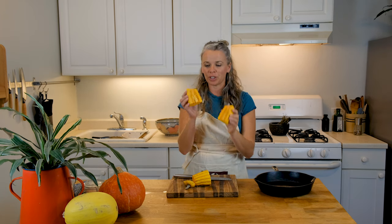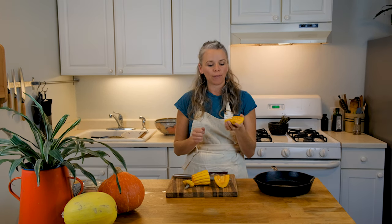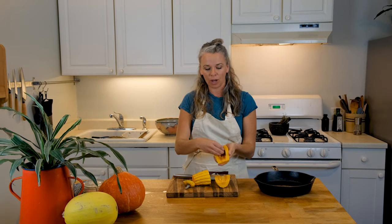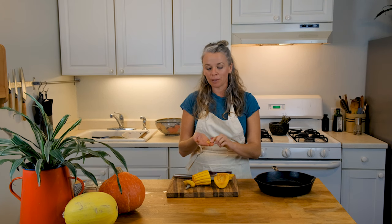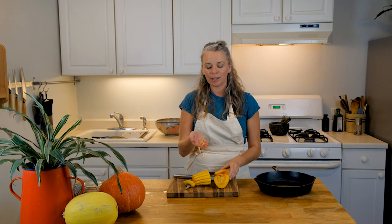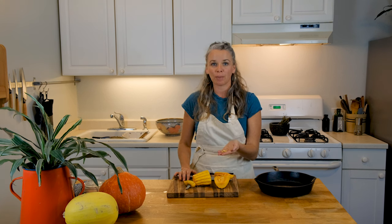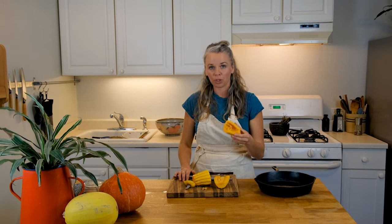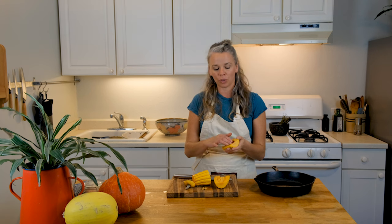Now if you have a child with you, you can have them use their hands or a spoon to scoop out the seeds in the delicata squash. These are fun for manipulatives, counting, and sensory play. You can have them count the seeds, smell them. You are also able to toast them just like pepitas and eat them. This is a fun part that the children can get involved in.